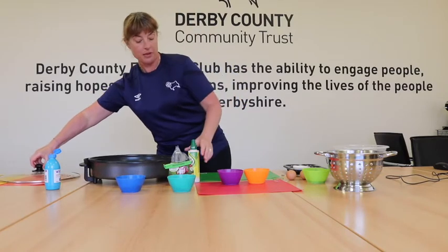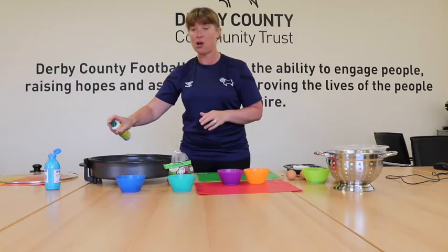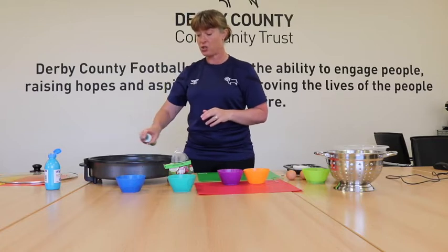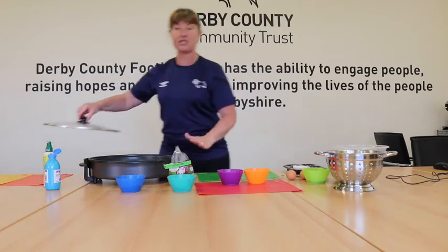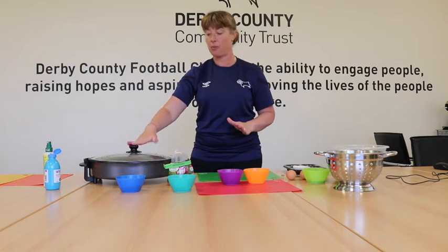I'm going to just pop the lid off here. I'm going to use my fry light because we are going to be making some popcorn first of all. I'm just giving that a good spray and we don't need too much. It is fry light so it's not too bad for us, but the pan is non-stick anyway. We just need a little tiny bit of oil in there to help the popcorn pop.